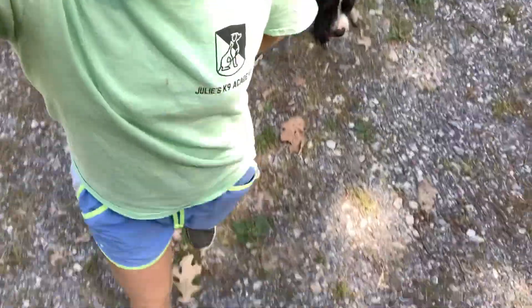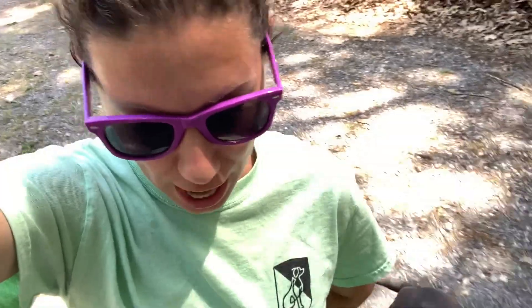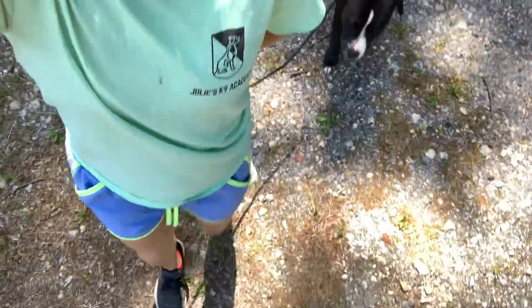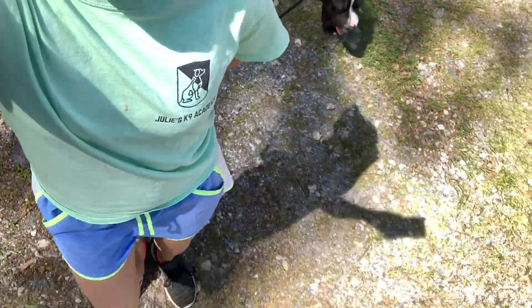Guys, this is not a heel, but rather a follow, and it's building on what we did yesterday with the train tracks. It will turn into a tight heel as we tighten the position and teach her the exact pocket we want her in.